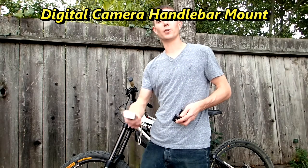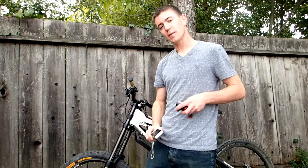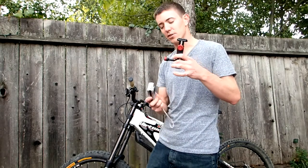Hey guys, today I want to show you how you can record videos using your compact digital camera on your bike handlebars. Now the mount that I'm using is called the Velocity Clip. The cool thing is, no matter what camera you have, this is going to work for your compact digital camera.